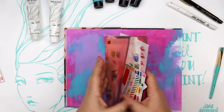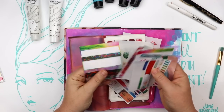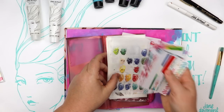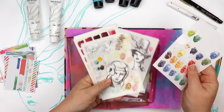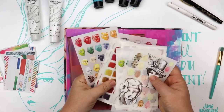I adore rub-ons in general, but I especially adore my own rub-ons of course. I've also got this cute little washi tape set, little stickers — fantastic for planners and for journals, diaries, all of those things, but also great for art journals.